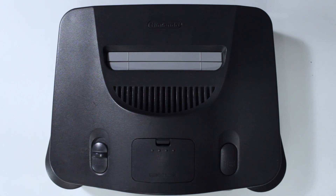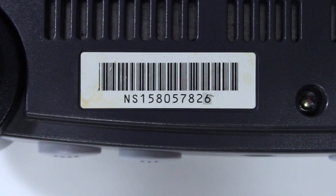First things first, we'll need to check to see if the console is compatible with the mod chip. To do this, look at the serial number located on the underside of the console. If it starts with NS1, then the console is compatible with this mod chip and you can proceed with the installation.